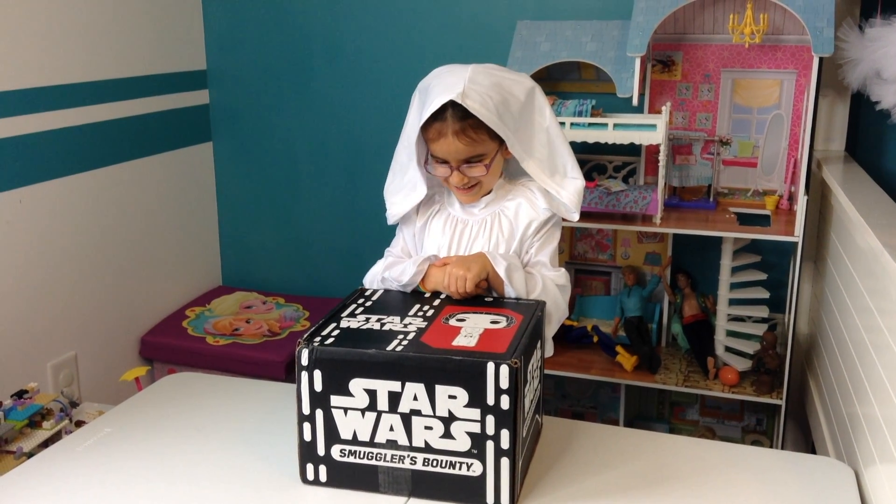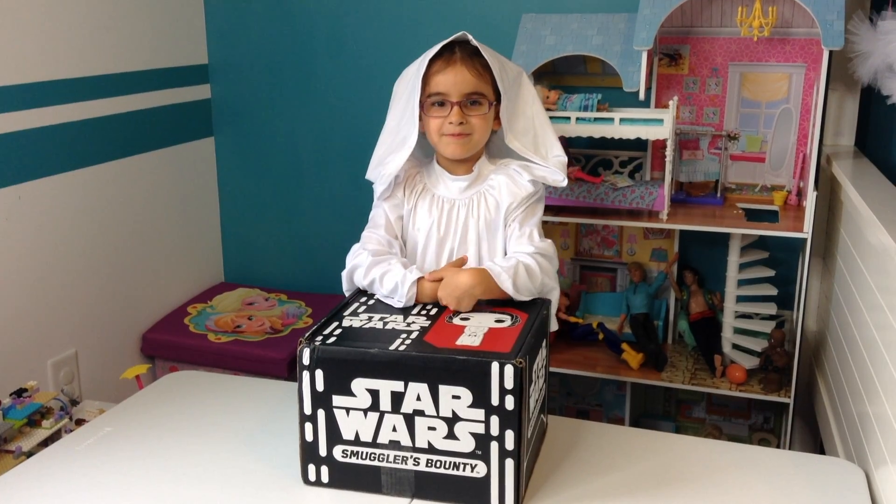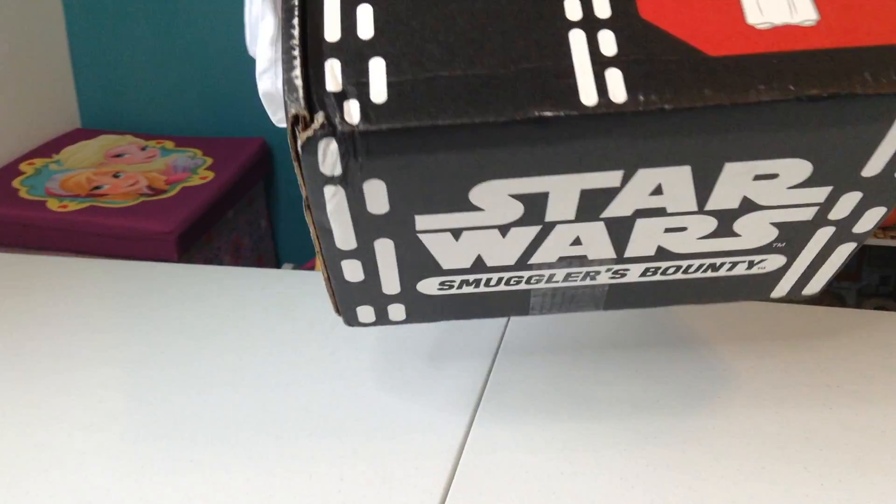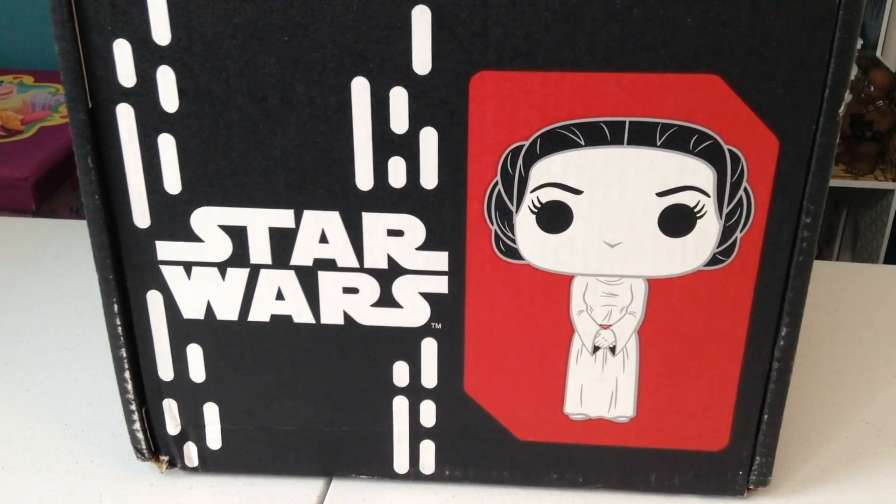Hi guys, today I'm going to open a Star Wars box. It's from the 40th Anniversary — Star Wars Smuggler's Bounty — and there's Princess Leia on the front.